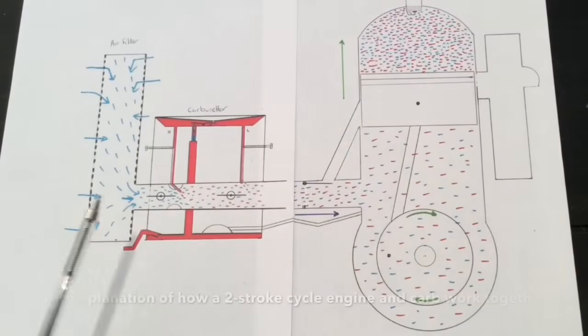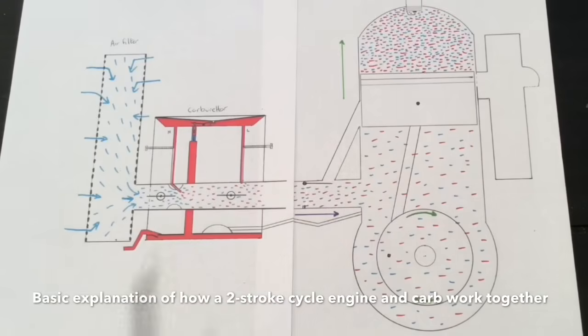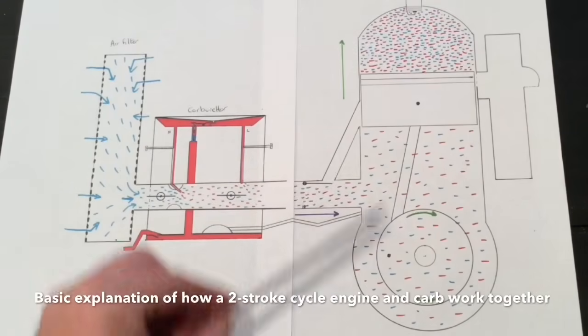We'll start with this diagram that I've drawn to help understand how the two-stroke works. We've got the air filter, carburetor, and obviously the main engine. Let's imagine now it's working at its best — so the throttle's open, the piston's going up and down.